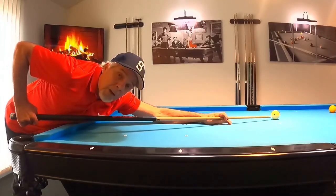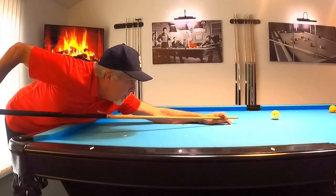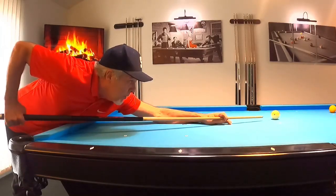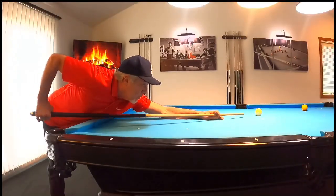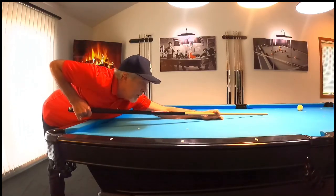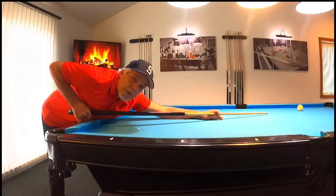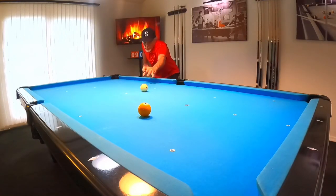I look at the cue ball to check my tip position, then look back up at the object ball — back and forth, back and forth — and finally I look at the object ball. I pull back with a slight hesitation; it's not pronounced but it's a smooth transition. It's got to be smooth — you cannot jerk back at the ball. I come back and shoot, holding through. It's super important to follow through with no recoil. Here is the actual setup: walking into the shot, getting down on the ball, lining it up, and stroking through it — nice and controlled.